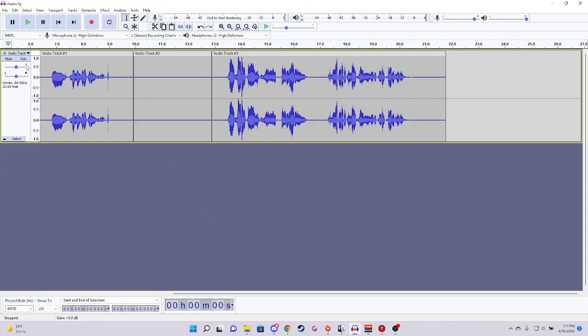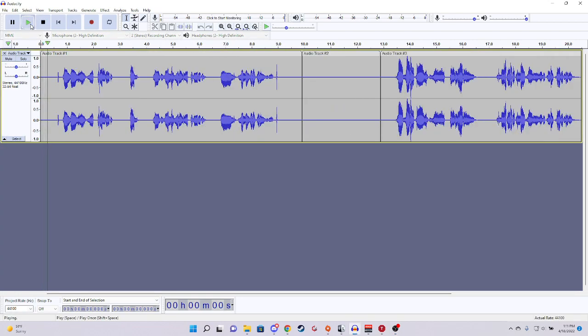Right here I have an Audacity clip. I'm going to play it and turn up the audio so you can understand it. I am doing a mic test with VoiceMeeter activated, and this is what it sounds like. Now this is the base audio from the headset itself, not using any post-processing.